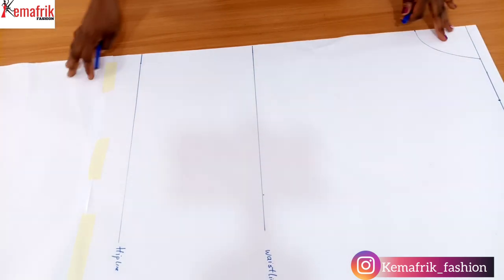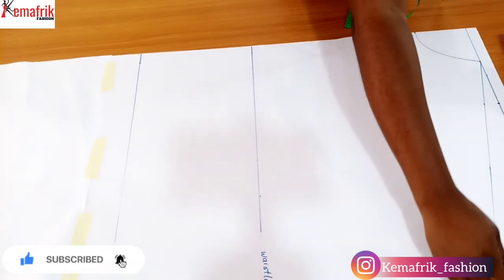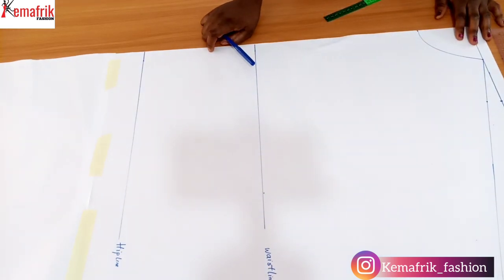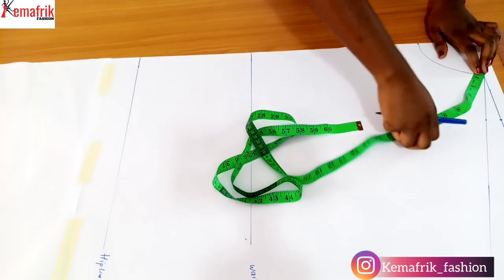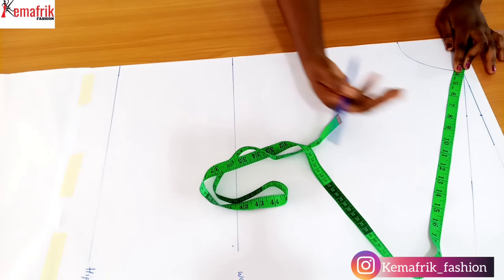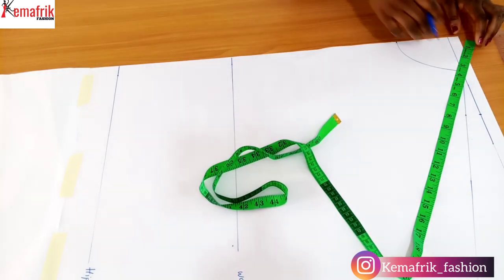From the point I marked for the shoulder, I came down by 1 inch and connected it to the tip of the neckline, drawing a slanted line all the way to the edge of my paper — my paper is 20 inches wide, by the way, and that just worked for what I wanted. You have to decide on the width of the booboo dress you want. My neckline is already 3.5 inches wide, so I placed my tape at the tip of the neckline. This booboo dress I'm making is 18 inches wide, so I placed my tape at 3.5 inches and took the rest of the measurement on the slanted line.